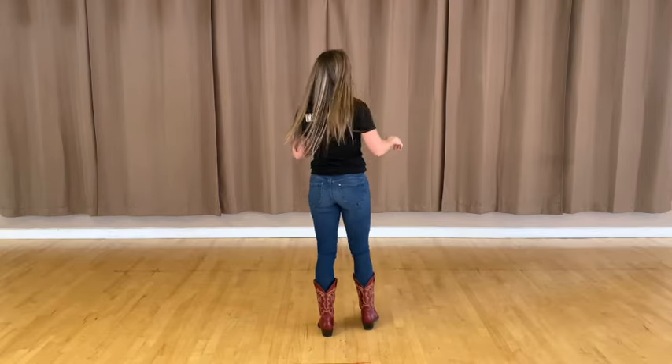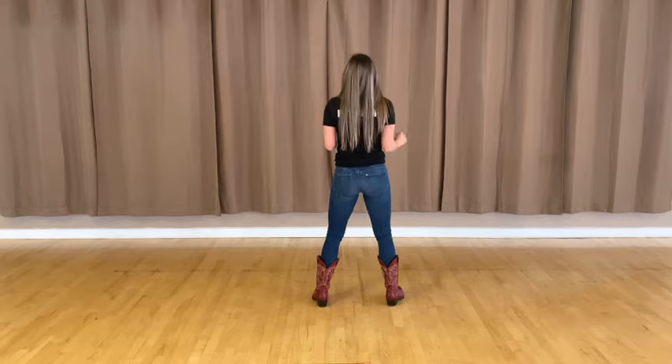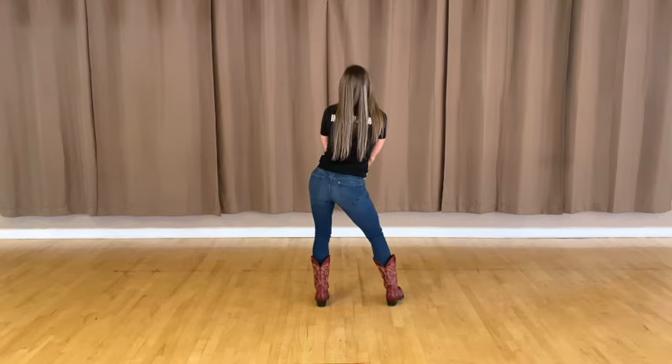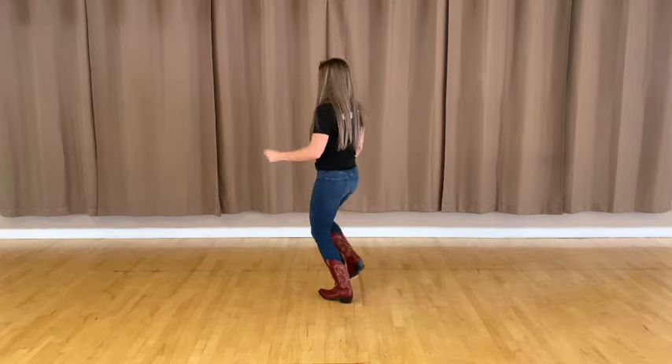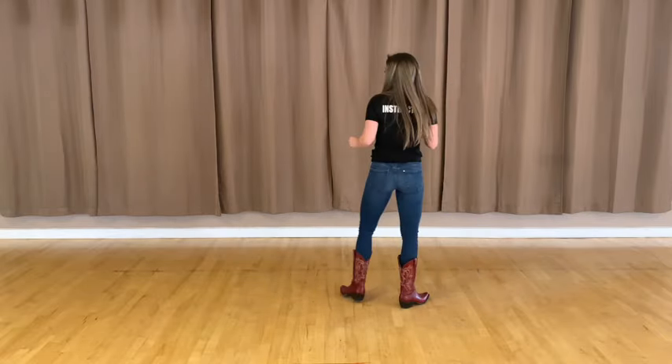Okay, let's go ahead and take it from the top, put it together. Here we go. Five, six, seven, eight — and one, two, three, four, five, six, seven, eight. Rock one, two, three and four. Rock five, six, seven and eight.